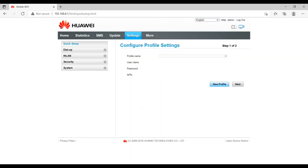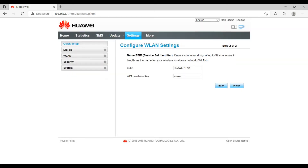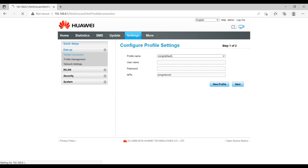The main section is Settings, where you can define and configure everything for this LTE modem Wingle. There is the network profile — the internet profile you can use. Clicking next will show you the Wi-Fi name and password, where you can set up the Wingle's SSID and password. This is the easiest way to configure the device.